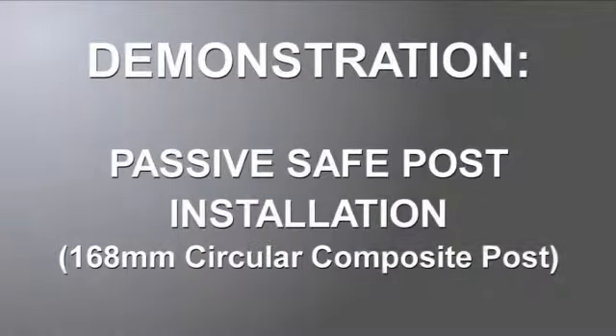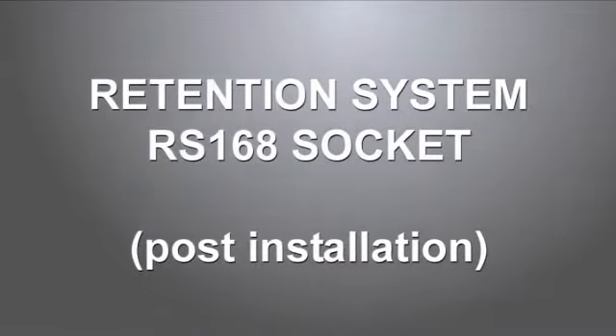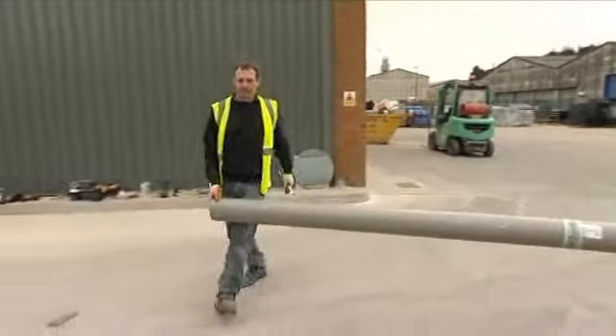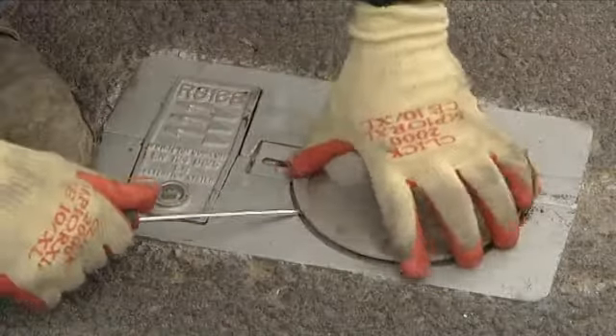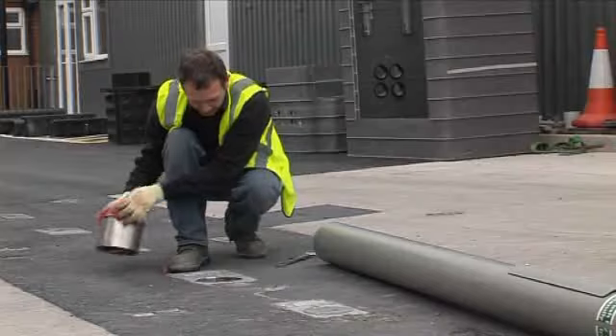The Retention Socket System is a patented fitting which has been designed to secure all types of illuminated and non-illuminated street furniture. Retention sockets are installed as part of the civil works, enabling street furniture to be installed at a later date. In this video we demonstrate a passively safe signpost in an RS socket.